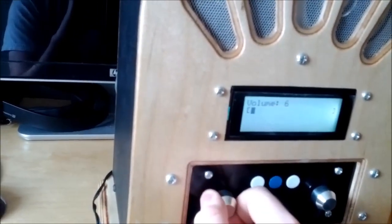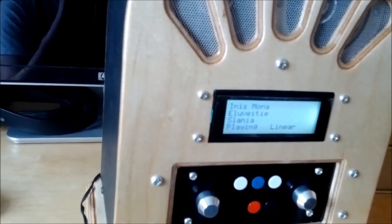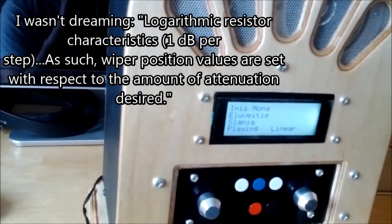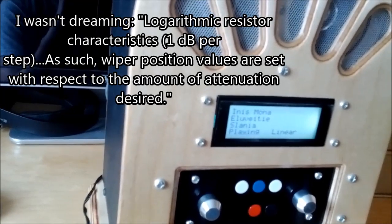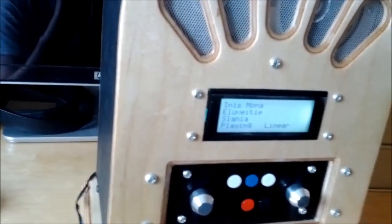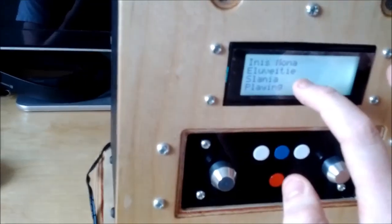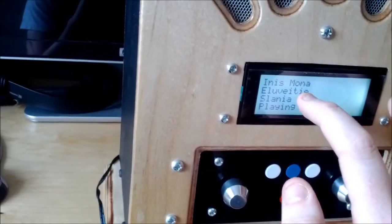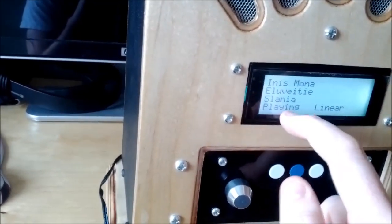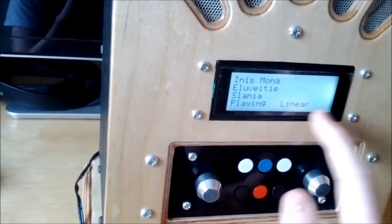Right now at 5, it'll be playing 59 decibels of attenuation. On this display you have the name of the track, the band, the album if it's set — otherwise if it's an unknown album that'll just be blank, same with artist. 'Linear' is the play mode — in linear mode it'll go through the queue and the next thing in the queue is the next thing to be played.